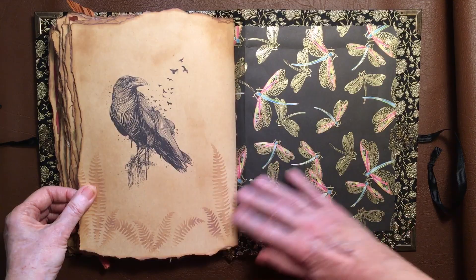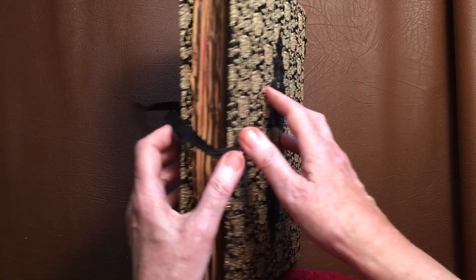So there you go — hope you enjoyed that. I loved making it. I think it's the one that's taken me the longest time to make. Bye bye.